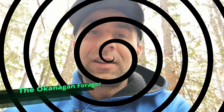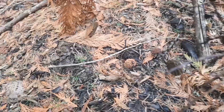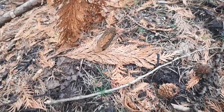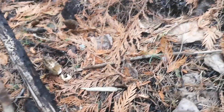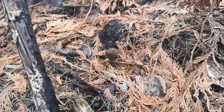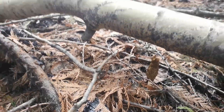Good day everybody, out foraging for morel mushrooms in the Okanagan. Stay tuned and see what we can find. Here we are in the Okanagan foraging for morels, and we're in an area where there was recently a fire. As you can see, they love to grow in these conditions.